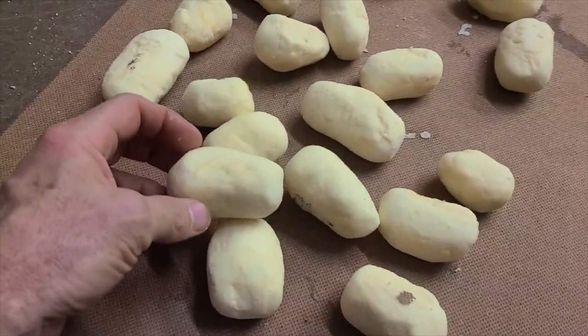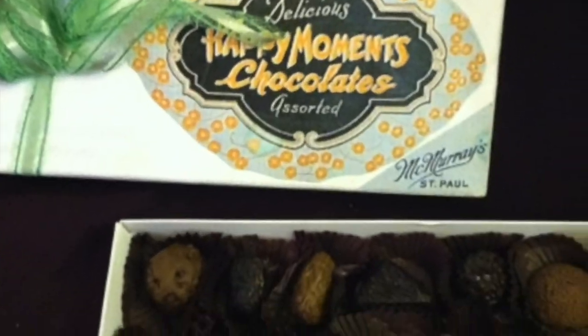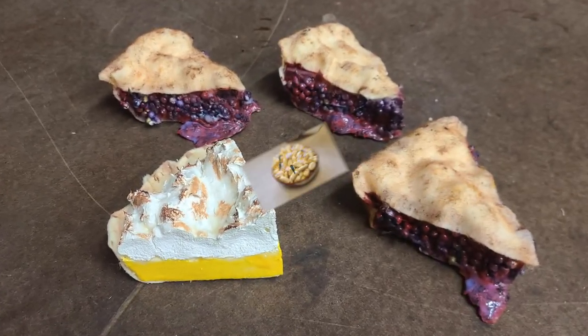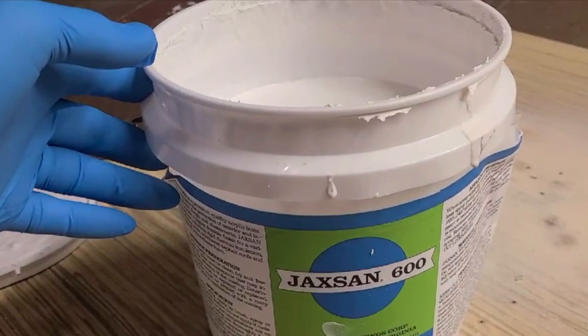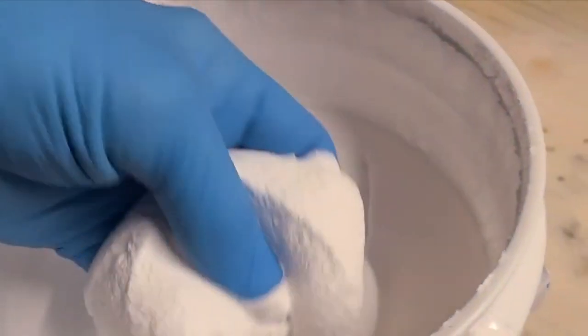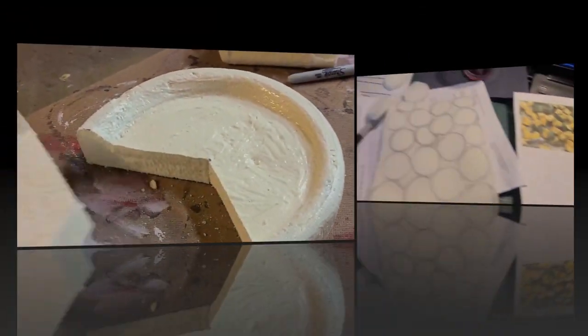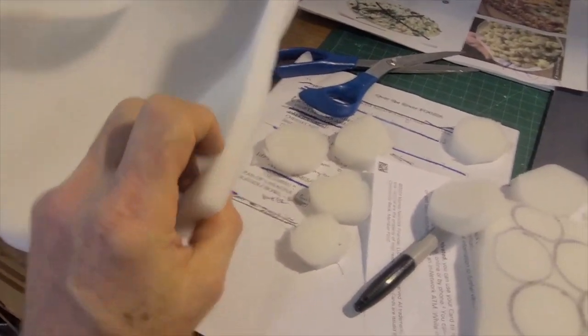I've used insulation foam to shape things like doughnuts, boiled potatoes, pork chops, cookies, candy, cheese, desserts, pies, gnocchi, pasta, and even fish fillets. I've also discovered a thick special-effect latex covering called Jackson 600. The combination of insulation foam and Jackson 600 gives a nice rigid, light prop that's easy to shape and paint.